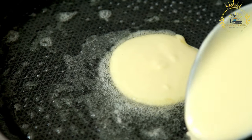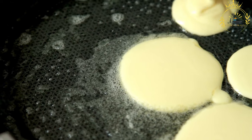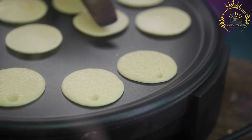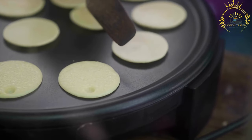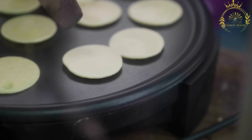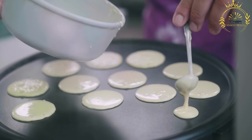Instructions: In a blender or food processor, combine the soaked and drained black-eyed peas or black beans, chopped onion, garlic if using, scotch bonnet or habanero peppers, salt, ground pepper, and ground crayfish if using. Blend until smooth — add a small amount of water to facilitate blending but keep the batter thick. Transfer to a mixing bowl, add baking powder, and stir well. Heat vegetable oil in a frying pan over medium-high heat with enough oil to submerge the pancakes. Once hot, drop spoonfuls of batter into the oil and fry until golden brown and crispy on both sides — about 2 to 3 minutes per side. Remove and drain on paper towels.